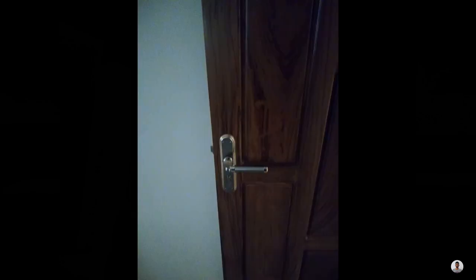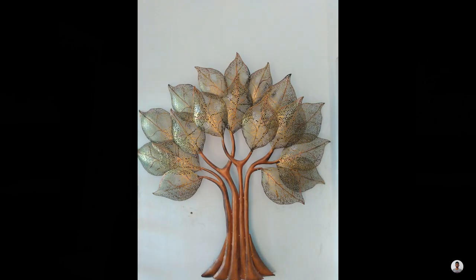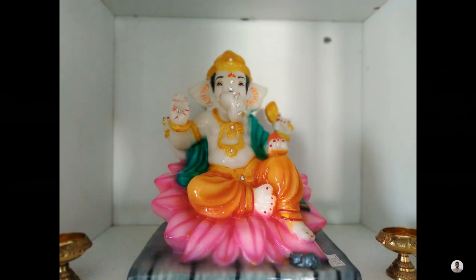Now let's see photos taken indoors with natural lighting. While taking photos with natural lighting, most of the time a message keeps popping up saying to switch to night mode for better quality.